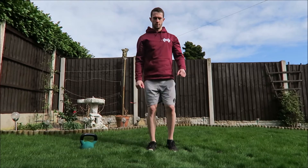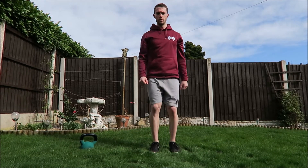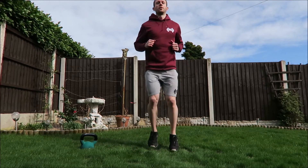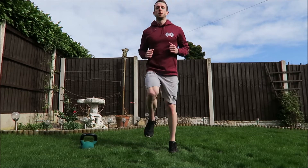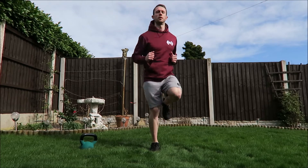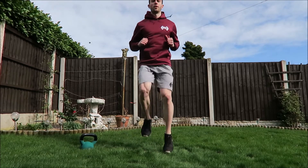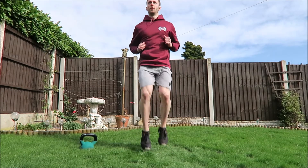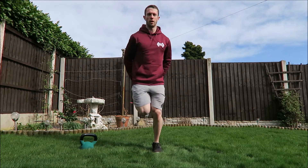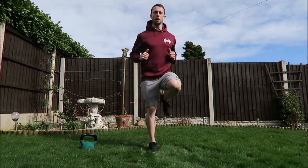Starting off marching on the spot, then take it to a bit of a jog, pick up the pace a little bit, go to high knees, then heel flicks with your heels coming to your bum, and back to a jog picking up that pace a little bit, then relax.